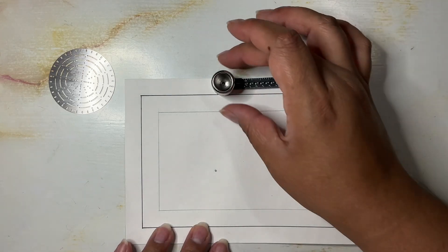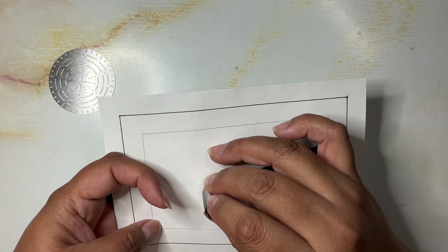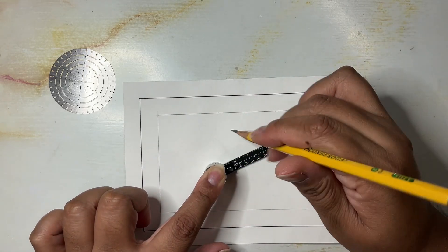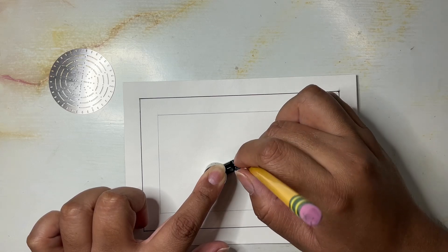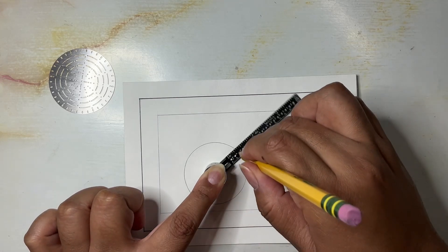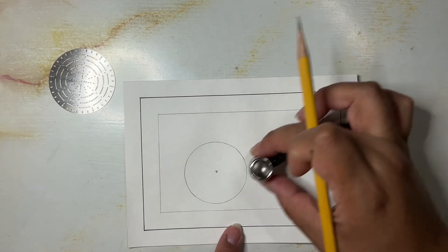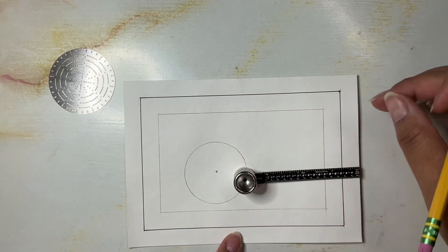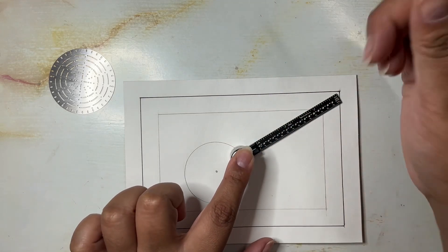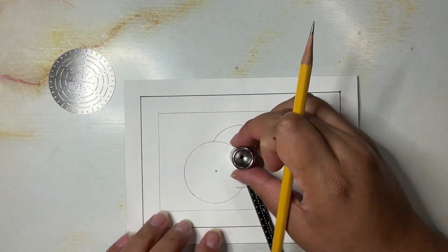I start by marking off a point where I want to create the circle, then line up the tool. I select a point, place my pencil inside, and just do the usual thing where I allow it to travel and draw my circle. There's my first circle, and now I'm going to start layering a few more — I usually select a spot on the edge of the initial circle and randomly select another size, creating a partial circle around there.